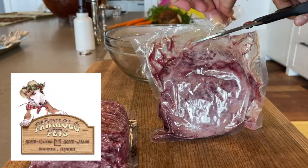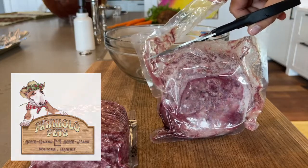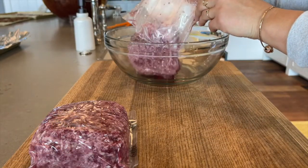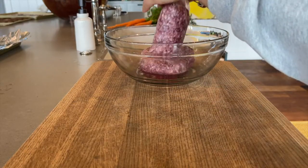The ground beef in this meal kit was donated by Paniolo Pets and butchered by Zanga Shute and Doug Kokal. Remove it from its packaging and transfer it to a large bowl.